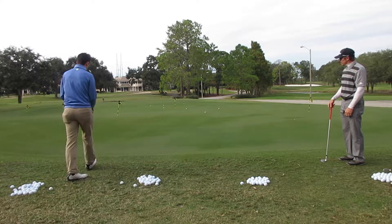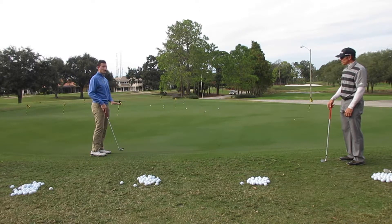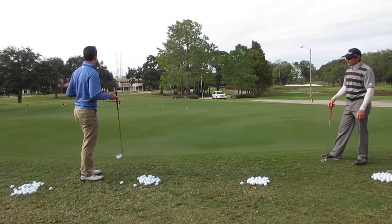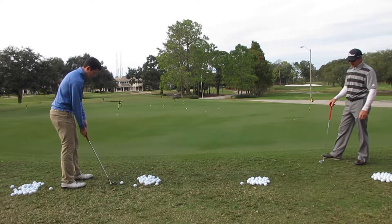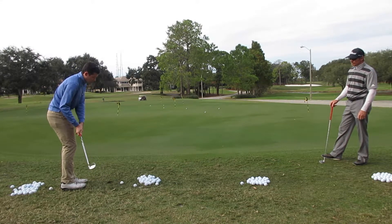I'll just give you a demonstration shot here. All I'm trying to do is land it on the green in a circle — I'm picking a spot on the green that I want to land it. I'm not looking at the hole. When you start looking at the hole, you get too focused on that and you start hitting shots way past the hole. All I'm trying to do is hit the green and let it roll out, with all those fundamentals.